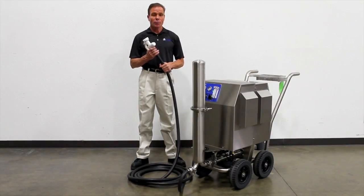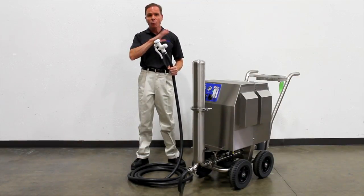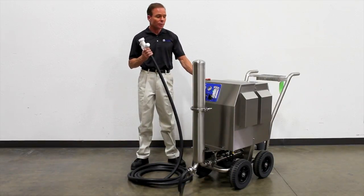The food processing environment is very harsh — we have high humidity, we have dripping water everywhere. Because of this, we have designed the PC cart to be extremely robust.